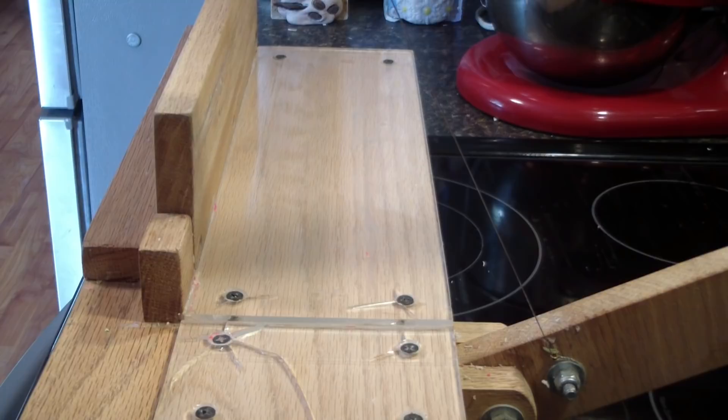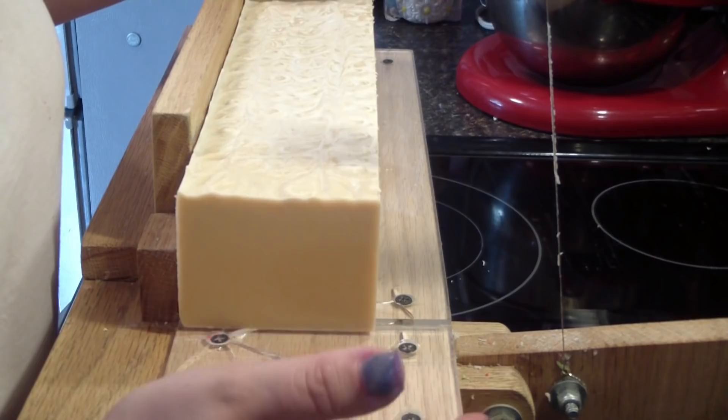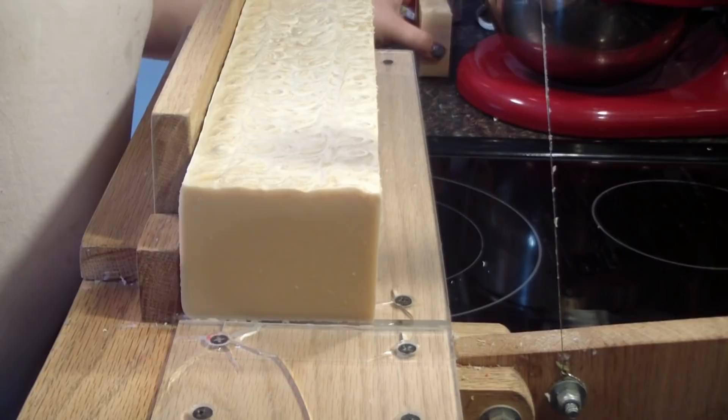Hey guys, I'm back to cut the oatmeal soap. As in all the other videos, we're just going to do one — this one's really simple. As you can see, it's just a nice yummy creamy color inside.